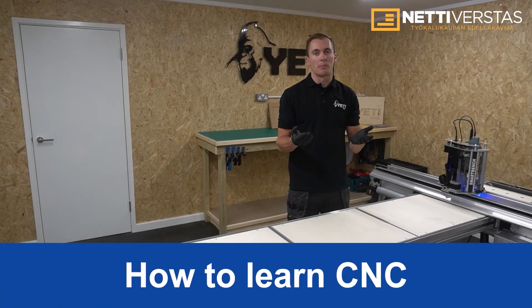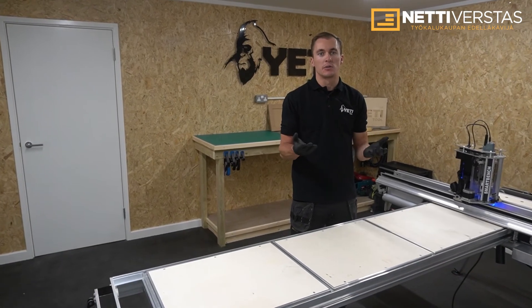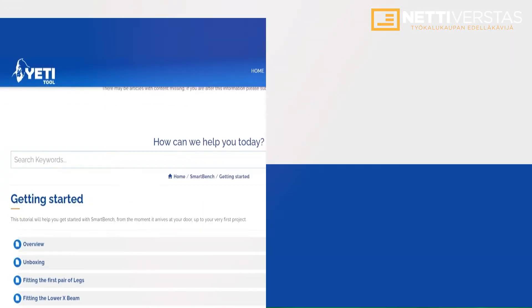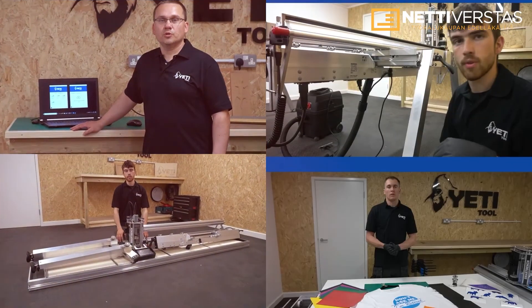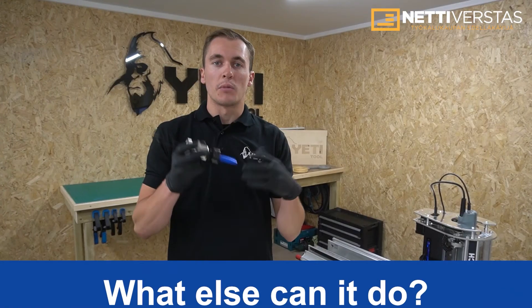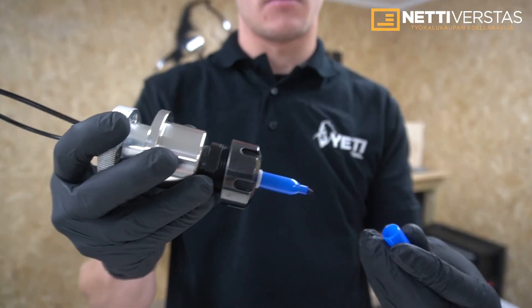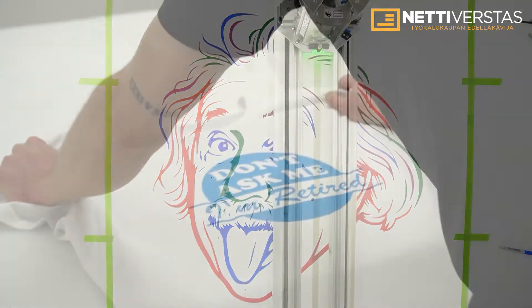We know that most people who buy SmartBench are new to CNC. That's why we've created the Yeti Tool CNC Academy — a free online resource which lets you get the most from your SmartBench. The Academy consists of step-by-step video tutorials to get you started, projects to help you gain experience, and masterclasses to help you further your knowledge. SmartBench is also compatible with our new multi-tool accessory, CNC Stylus, which gives you the ability to use a range of different pens as well as a vinyl cutter, expanding the offering to your customers.